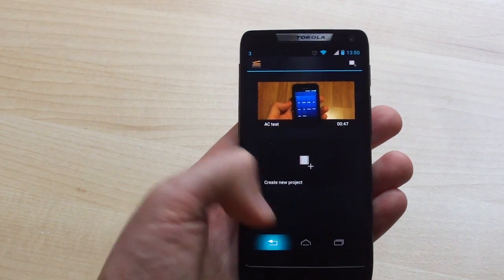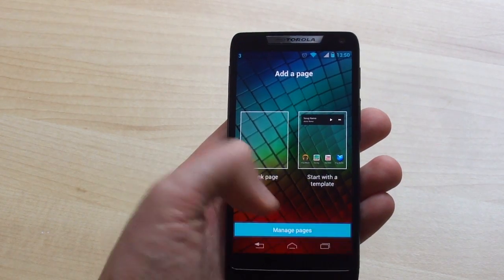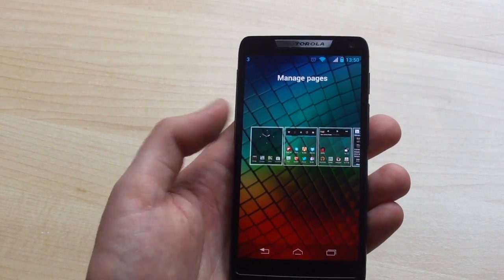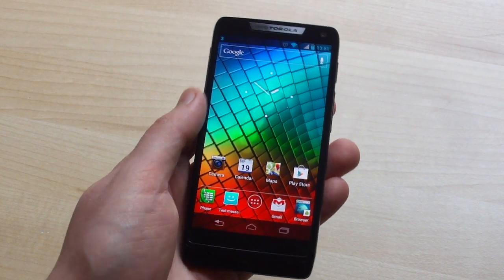On the whole, the RAZR i is a fast, well-specced mid-range device from Motorola. Ultimately, how successful it will be will depend on price — some of the pre-order prices we've seen have been a little on the high side, but if UK networks can offer it on contract at reasonable rates, it could be pretty successful. That's about it for our quick look at the Motorola RAZR i. Be sure to check Android Central for the rest of our hands-on coverage.